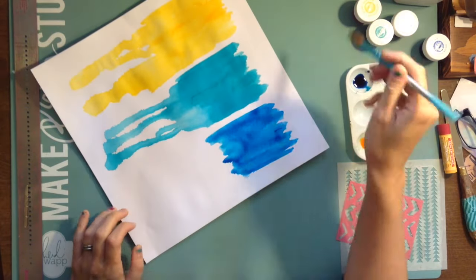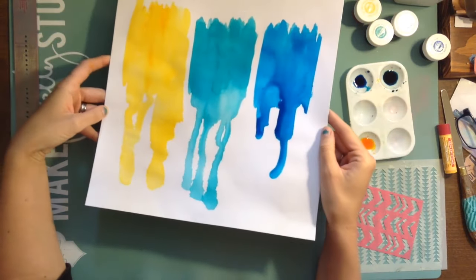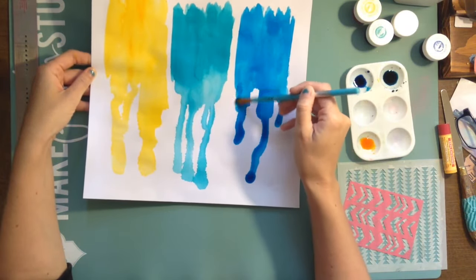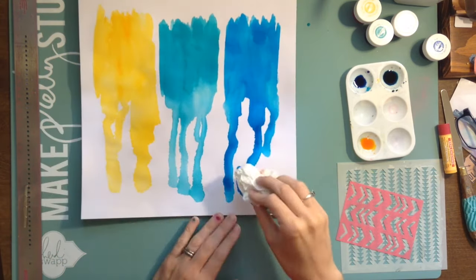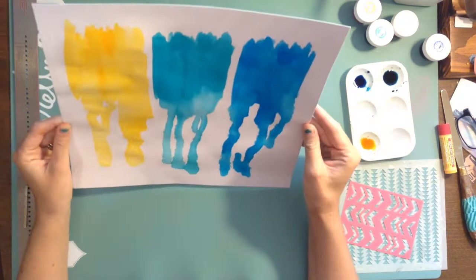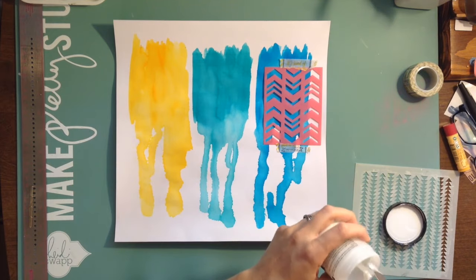What you're seeing me do is use a paintbrush to add watercolor paints to my layouts. Sometimes I'll use other tools like my hand, a credit card type of object, or a spatula, but I like the feel of the paintbrush. I used clear gesso over the white cardstock and then I'm painting on with not too much water but enough to make it drip, and then I blotted it.